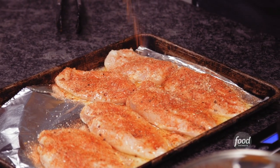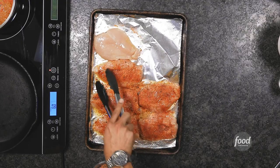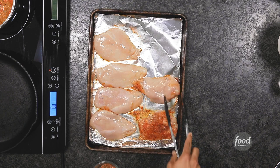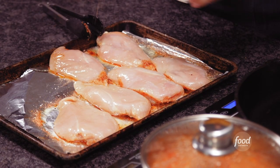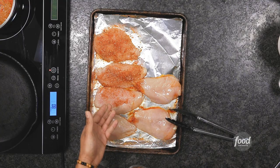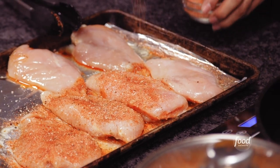Now we're going to go ahead and do the same thing on the skin side. Flip it over and just go ahead and season it. Do not be scared to put seasoning on here. In Louisiana, we need to see our seasoning — that means it was done with love. You want to go ahead and coat it. You see all these spices we got here? They're there for a reason, baby. Season it all the way up.